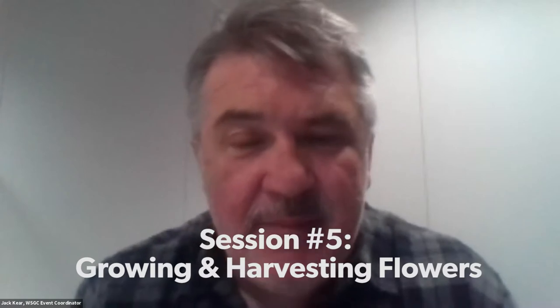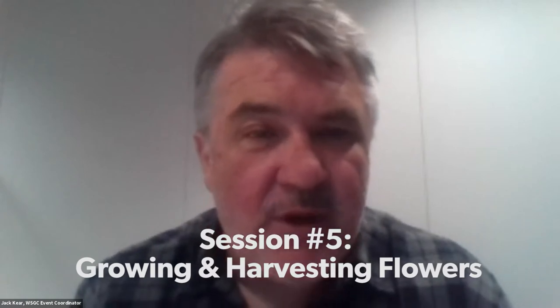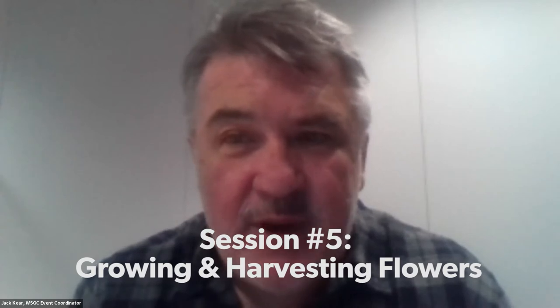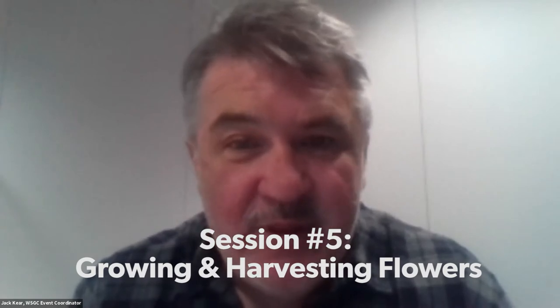Good morning, everyone. Welcome to our fifth and final session in our gardening Q&A series. I'm Jack Kerr, the event coordinator for Willie Street Co-op, and we're here this morning with our fabulous garden guru, Ben Fuda. Ben, I'm going to turn it over to you. Why don't you let folks know a little bit about your background and why you are the person best suited to help us with this series, and then let us know more about the topic of the day.